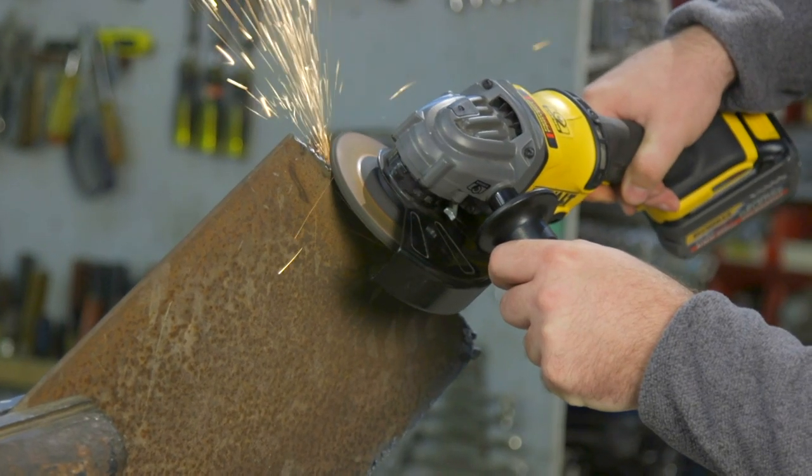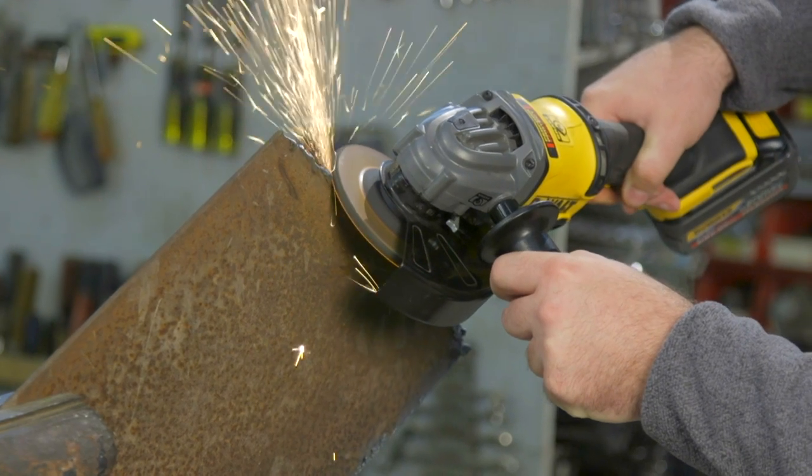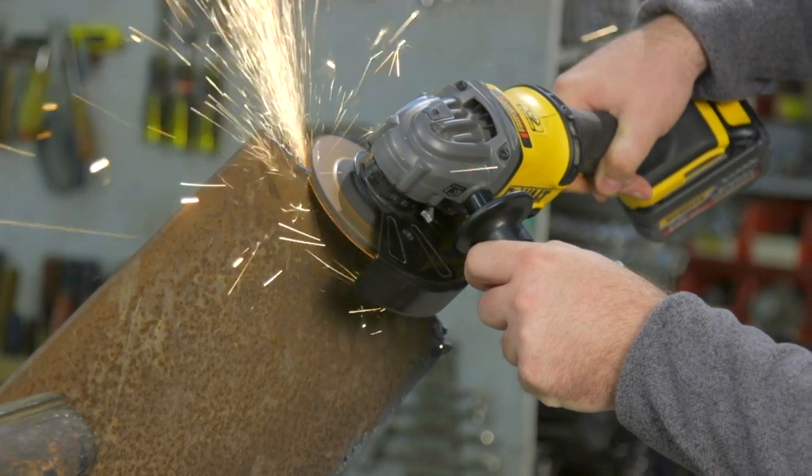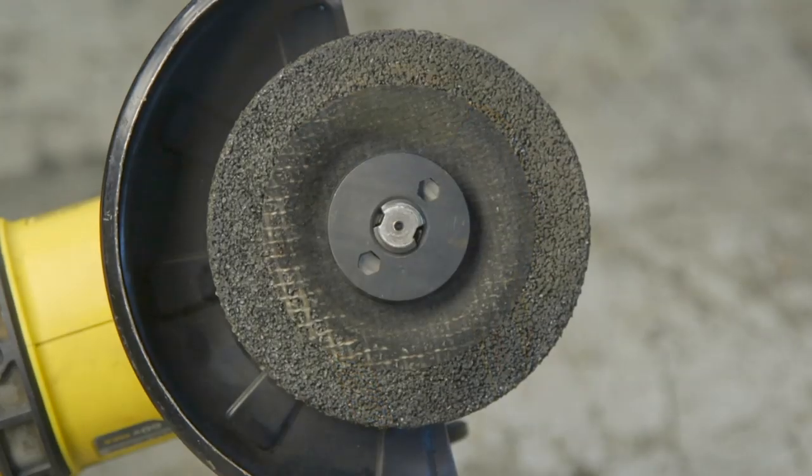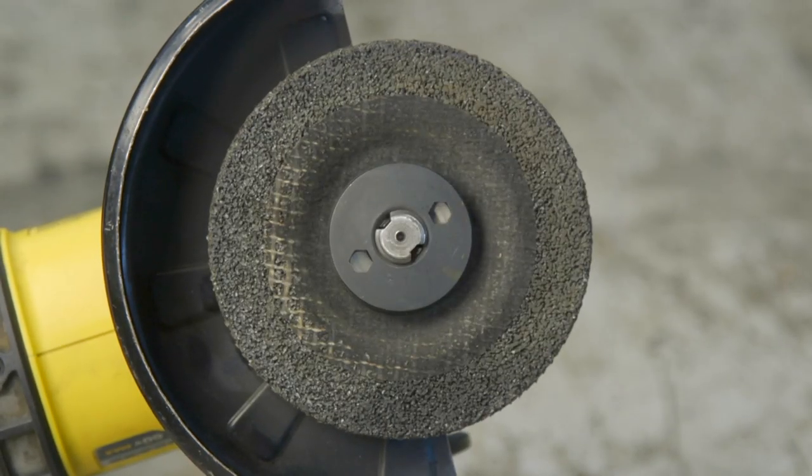As for the 6 amp-hour battery — that's kind of the fuel tank — I've never run it all the way down just grinding non-stop to see how long it would last, but for sporadic, periodic usage in the shop it will last quite a long time.